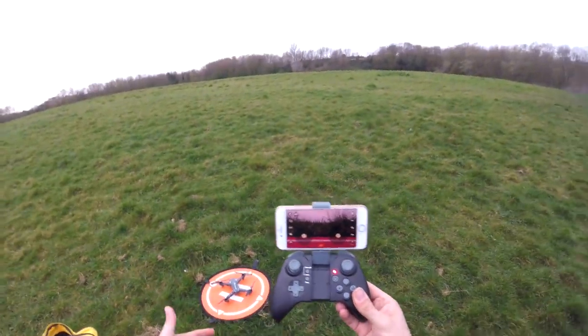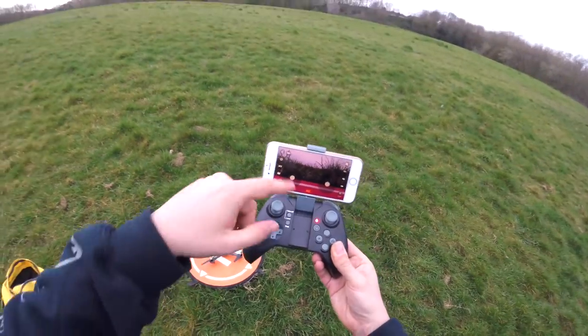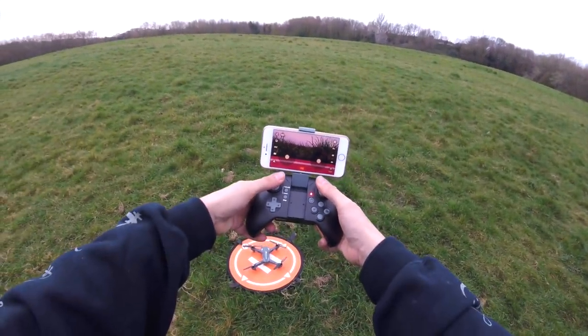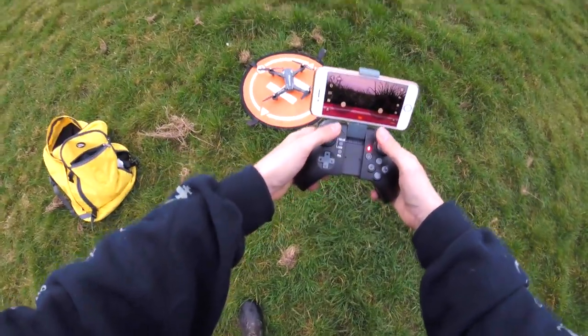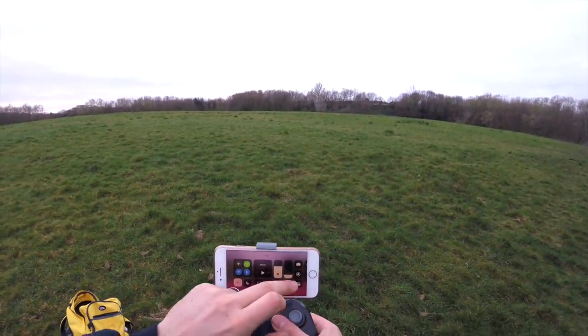Just to run through what I've done to set up: turned on the quad, turned on the transmitter, connected to the broadcasting Wi-Fi network from the quadcopter on my phone, and opened the XS Visual app. Bringing both analog sticks outward causes the LEDs to flash and you'll hear a beep — calibration is complete and you are ready to fly.